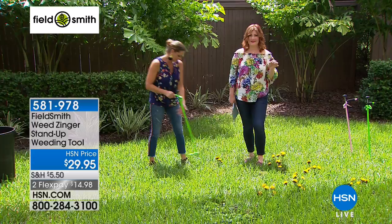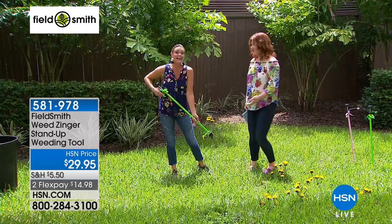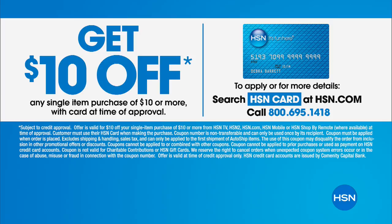Thank you, Carrie, for being here. Thanks for weeding our HSN lawn and garden. If you'd like to save an additional $10 on your Weed Zinger, you could take it down to $19.95 upon approval of the HSN card — we'll take $10 off your very first purchase.